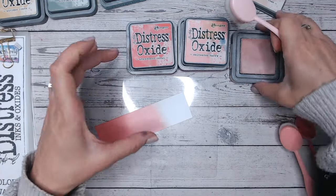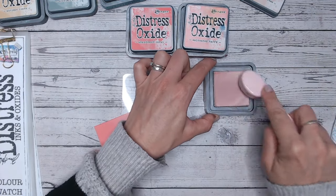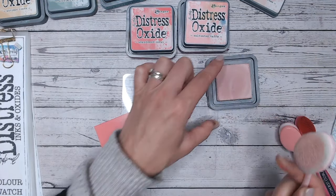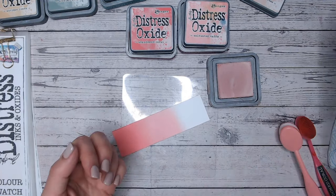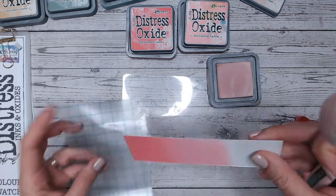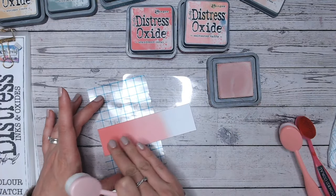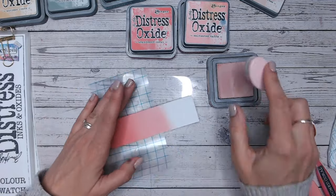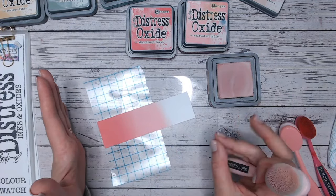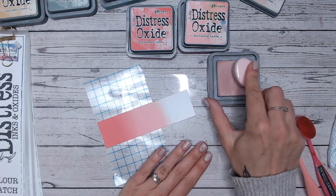If you're not sure what I mean by that — if you're new to Distress Inks and Oxides — take a look at a video on my channel comparing the difference between Distress Inks and Distress Oxides. It also tells you all about those properties and the things you can do with water with them, because the effects you can get are absolutely amazing. But if we want nice smooth blending, we don't want any water or dampness on our mat.